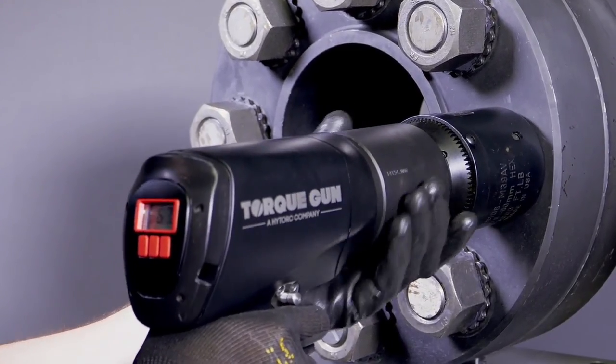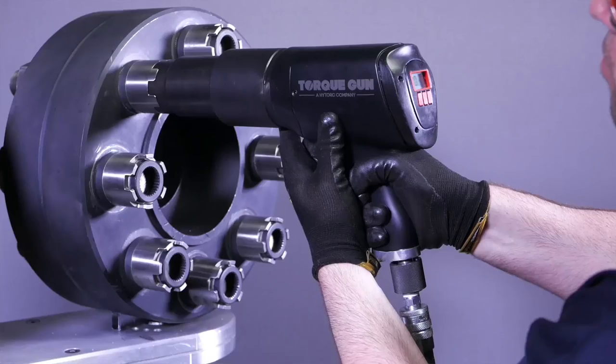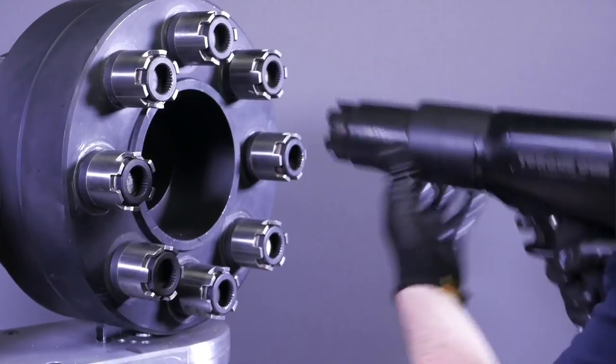Increasing bolt load accuracy for unparalleled efficiency. The new Digital J-Gun — a revolution in industrial bolting, only from High Torque.